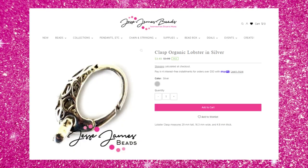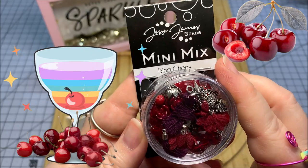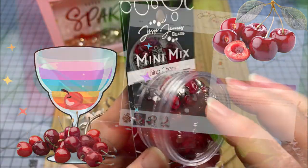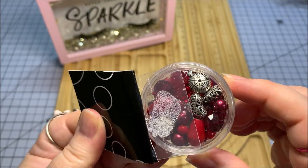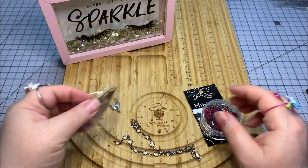And then this lovely bead mix here is called Bing Cherry. Look at that — boy, that does look like cherries, doesn't it? I see sparkles, I see little tassels, I see all kinds of cool stuff. Here's the back side of that. There's some silver tone. Oh, it looks like a little heart there. So I mean, that's all kinds of goodness right there that I can use to make something with.